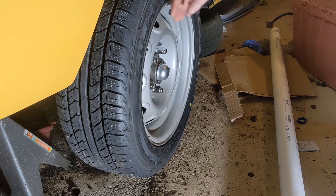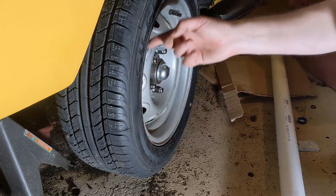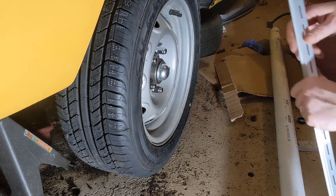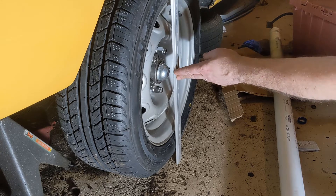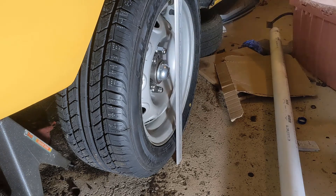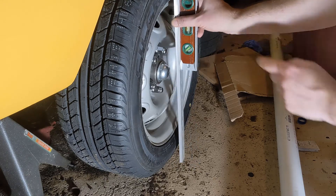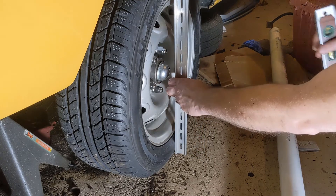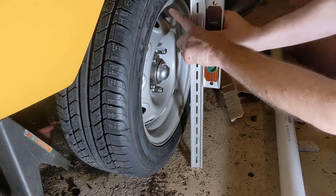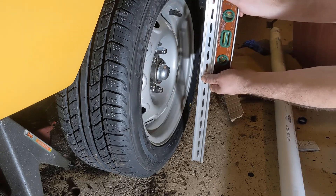So the theory behind the camber gauge we're going to build is this: we're going to assume that the wheel is not bent and that it is flat against the rotor — that's what we're going to measure off of. We know that this part of the rim should be true. If we measure from here to here through the center line, any angle this direction or this direction will be the camber. Assuming the vehicle is sitting on flat ground, if we have two things — one that is straight up and down, and another one that connects these two points on some sort of a pivot — the angle between those two will give us that camber angle.